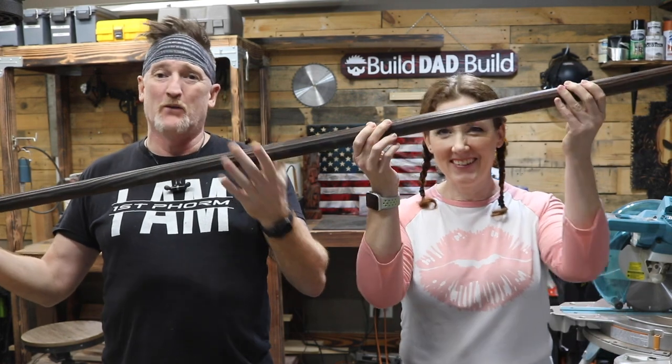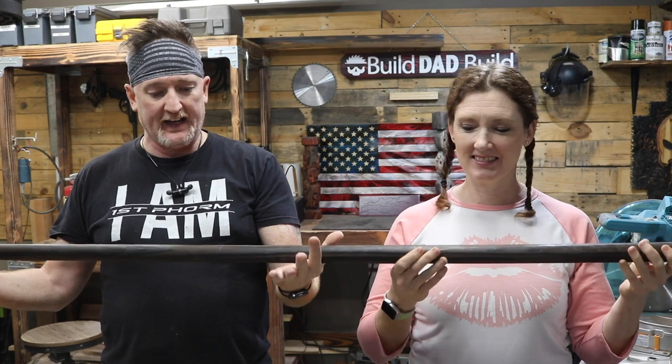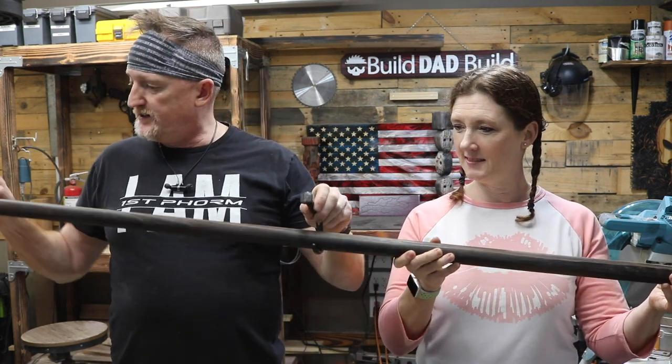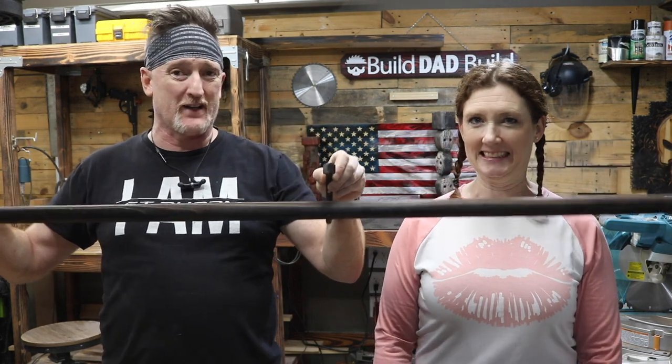So the game plan is to take this dowel, which I had burnt for a previous video and it's just kind of been laying in the corner, and we're going to cut it down just a little bit. We're going to take a 1x6, we're going to burn that as well, we're going to mount these hooks to it, and then we are going to hang said dowel on the hooks, and then the wall tapestry hangy thing will hang in between it. That shouldn't take too long, but Paige wanted to come out in the shop. She wanted to use the saw.